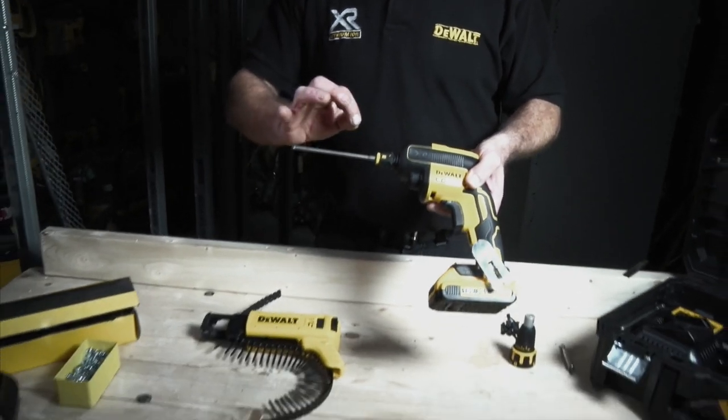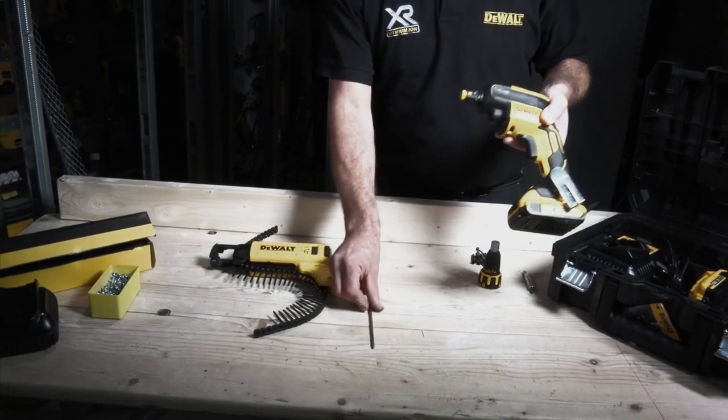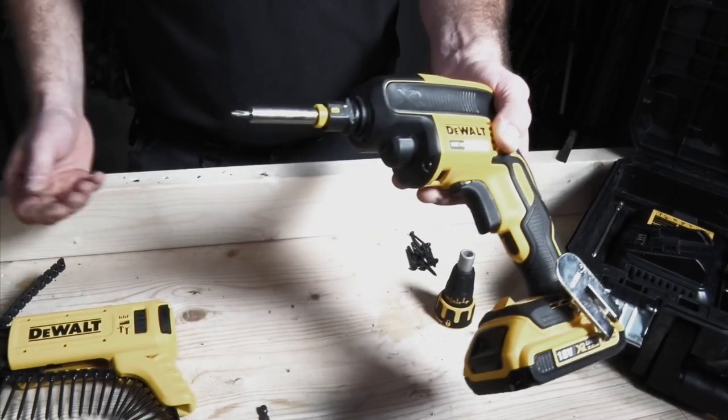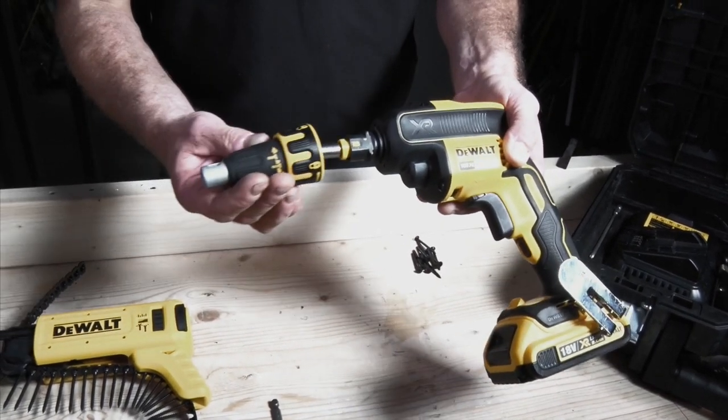All we simply have to do is take another couple of fittings out of the box. We take the long screwdriver bit out, and included in the kit is a magnetic bit which is a lot shorter. This works in conjunction with the single feed end to use single screws.